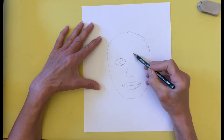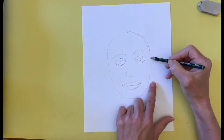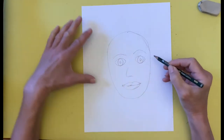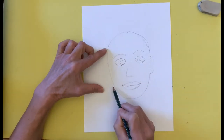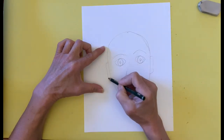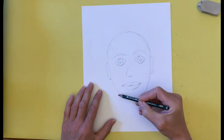I also add the eyebrows. I draw my ears so that they are the same distance as from the outside edge of the eye to the bottom of the face, to mark where the neck starts.